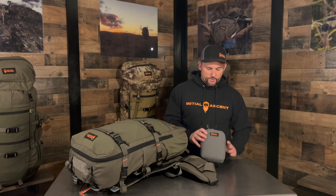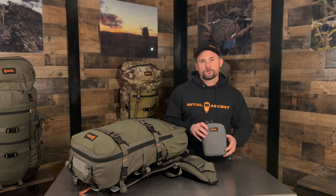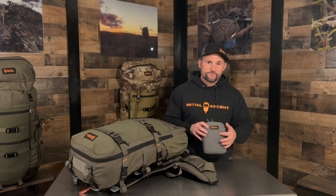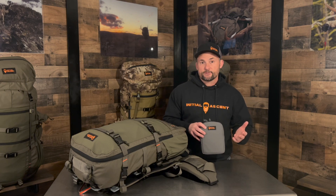Hey guys, Joe here with Initial Scent. I want to talk to you about a new product we just came out with, which is our larger hip belt pouch. We got a lot of feedback from folks out there that you needed something just a little bit bigger. So we designed this at seven and a half inches by five and a half inches by about three inches deep, giving you more space for larger cell phones, your GPS, snacks, or calls.